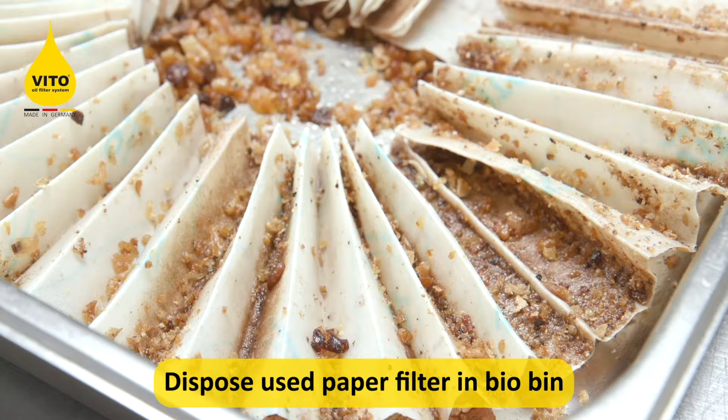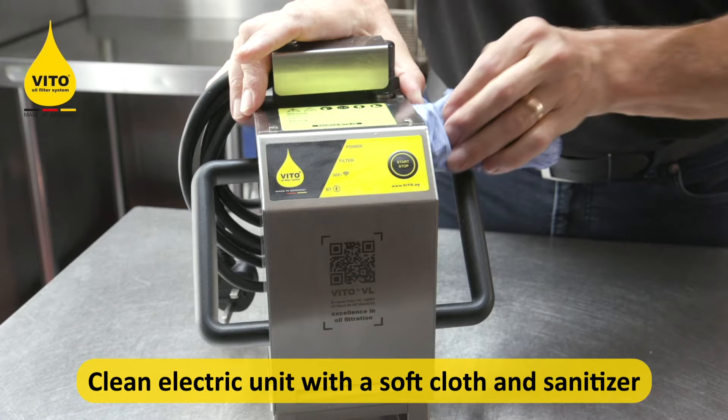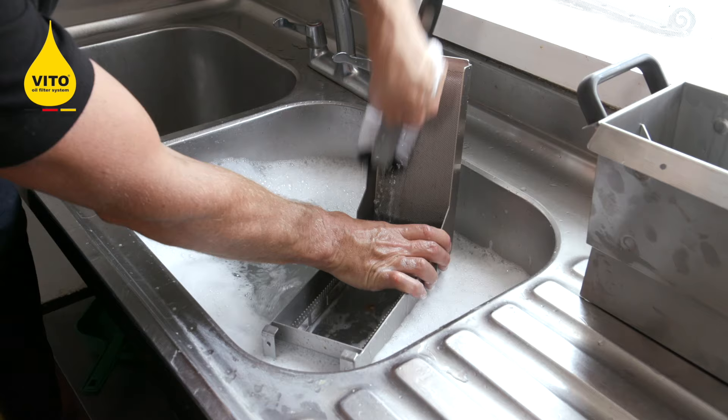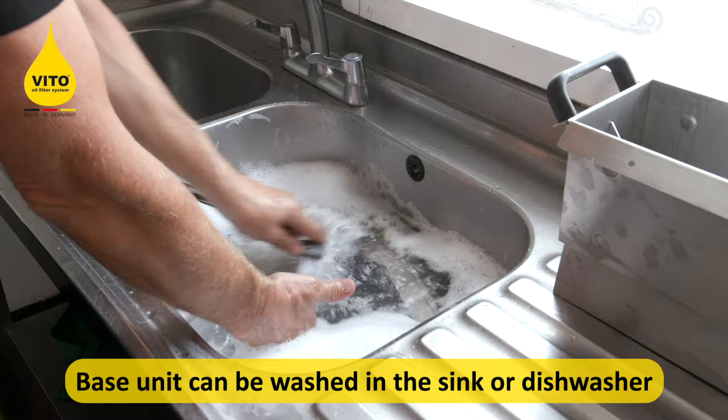Once you've put the dirty filter paper into the recycle bin, the top housing unit must only be cleaned with a bit of sanitiser and a bit of blue roll or a rag to clean the top. Take the base unit — you can either wash this through a dishwasher or wash it manually in the sink, taking care to make sure you clean the slide filters.